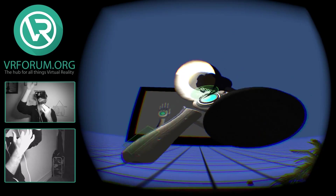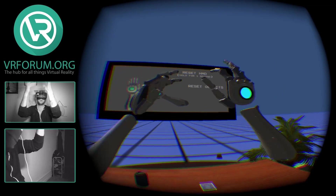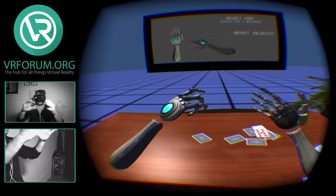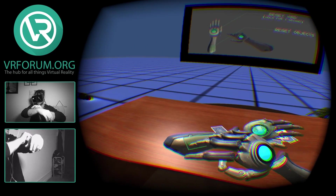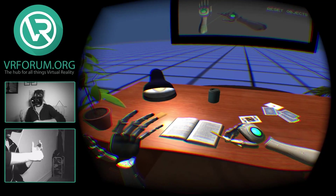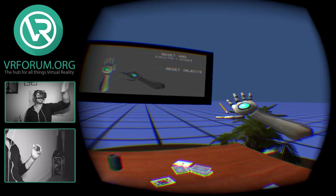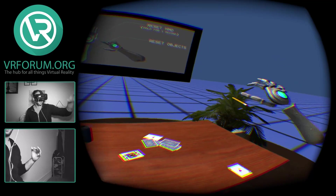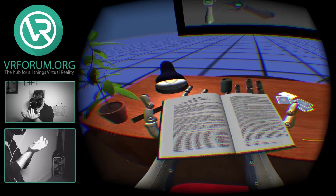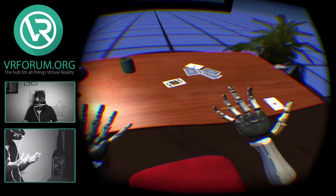I could sit here and fool around with this all day. I have a real desk in front of me with stuff I could throw, but it's so much more fun to do it in virtual reality. Let me reset this scene one more time. Let's see — where's my phone. Dear diary, I'm going to try the Leap Motion. Awesome. Let's see if we can read this book. Look at that — that is so cool! Good kind of print to actually read. Oh, dropped my book.